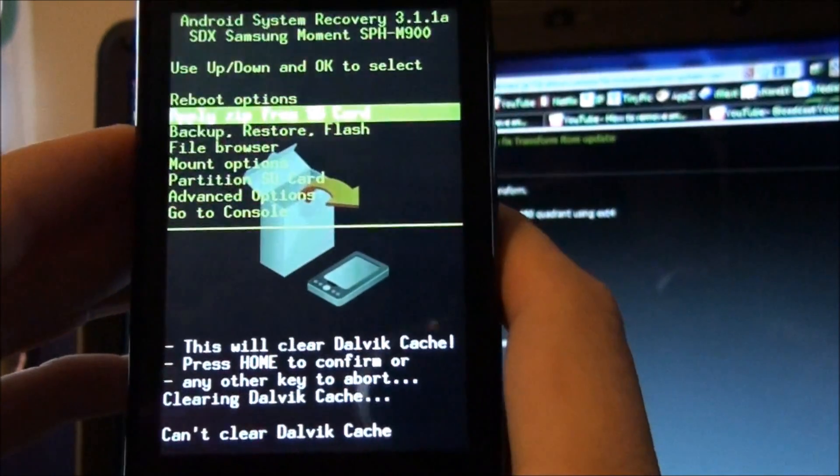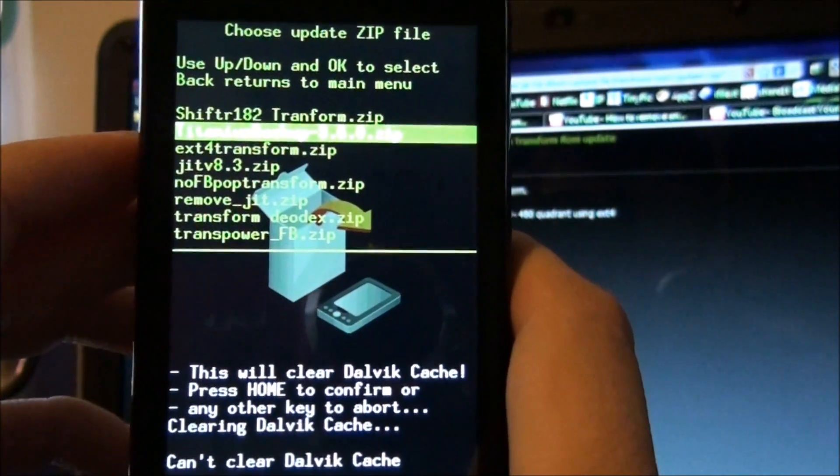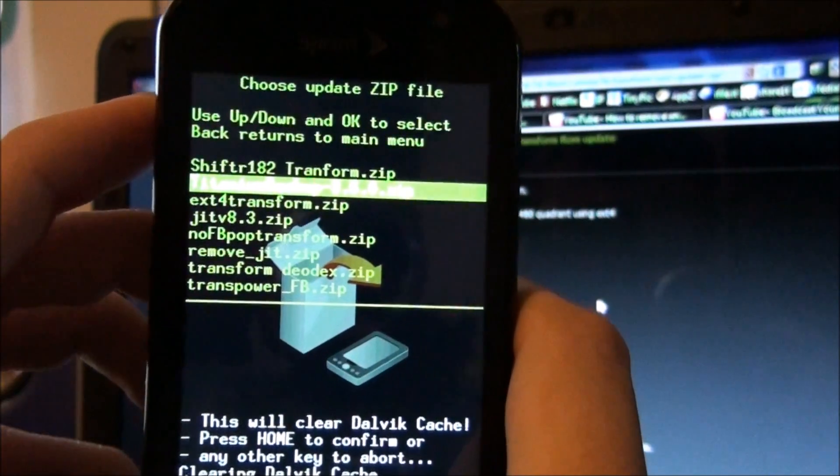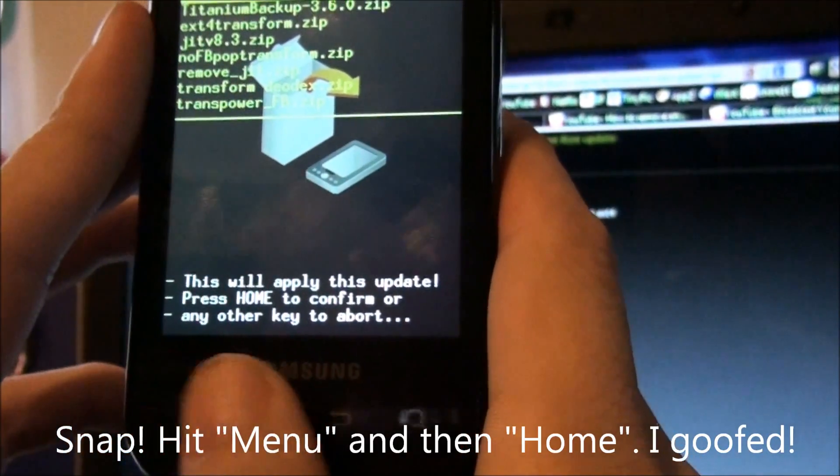Can't do it, so not going to worry about it. Go to Apply Zip, find the ShiftR82 — it's the 182 — it's at the very top. And then hit Home and OK.